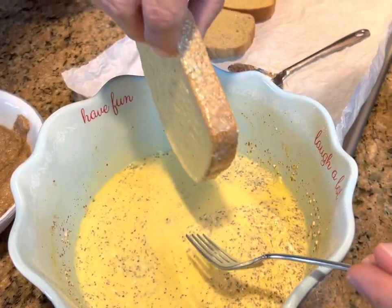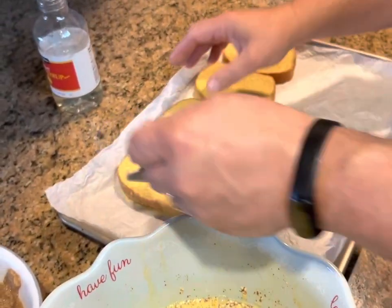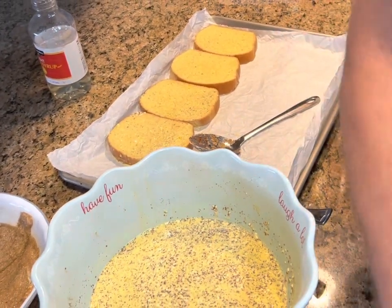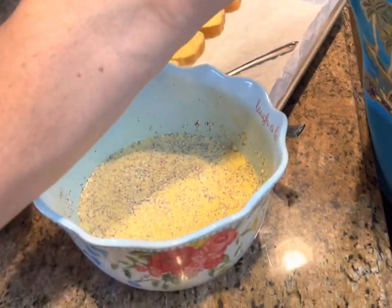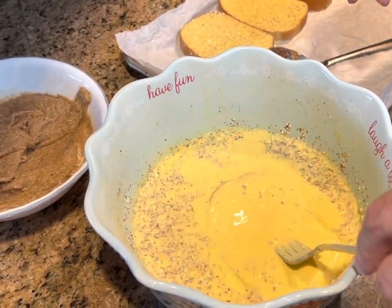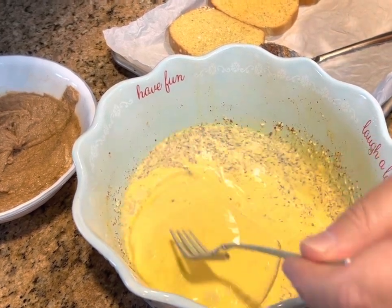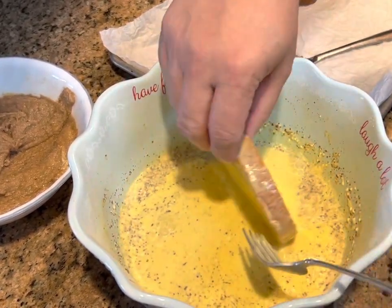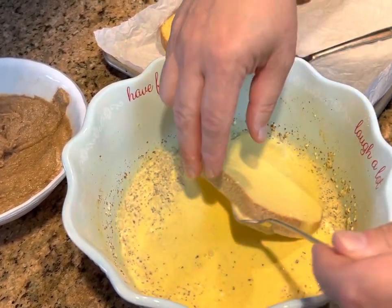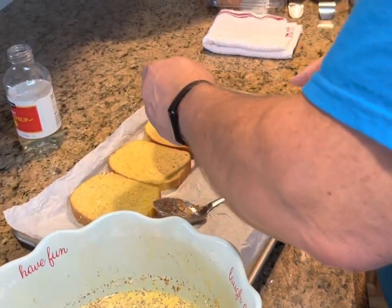You can see that I'm not dipping these for too long, but they are saturated — when you take them out, you can tell how heavy they are. I'm not sure you want to stay and watch me dip every piece of bread, so let me finish dipping these and get them on this tray. When they're all dipped and on here, we will come back and put the cinnamon crunch topping on top of them.